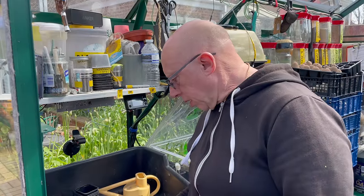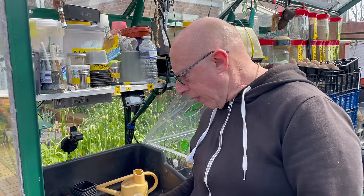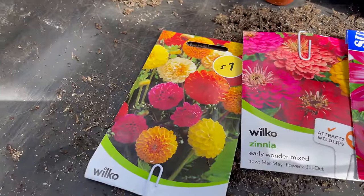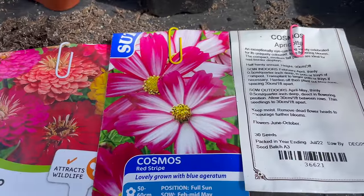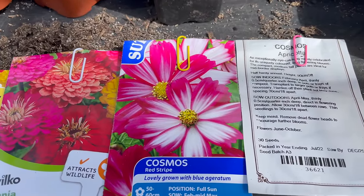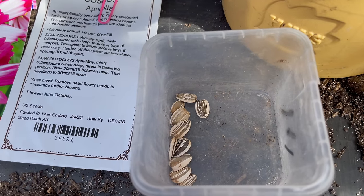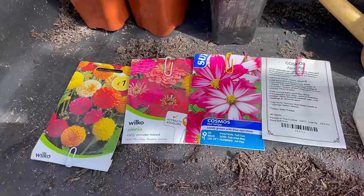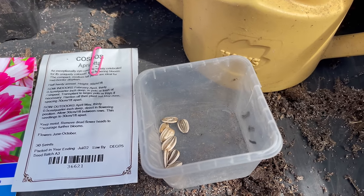It suddenly dawned on me halfway through April that I haven't sown any flowers yet. Normally I've usually got my dahlias in probably three weeks ago so I'm unsure whether I'm going to do any dahlias this year. However, I still want a bit of colour on the plot, so I've picked a few packets: some pom-pom dahlias, some zinnia, a couple of packets of Cosmos — Red Stripe and one called Apricota — and last but not least my old faithfuls, the sunflowers. These are my own saved seeds from about four years now. I'm going to sow the flowers in a three inch pot then prick them out later, but for the sunflowers I'll sow those in individual pots because they don't like root disturbance.